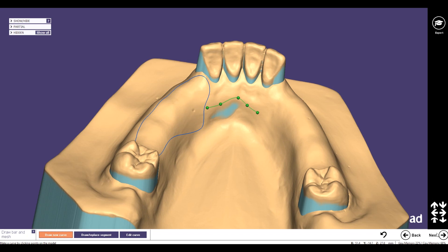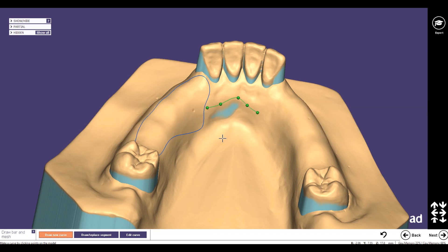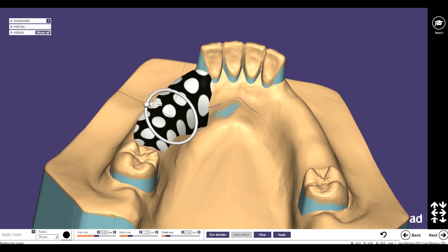First, I'll show you the classic way. We make the hole size at round about five millimeters, mesh wax round about one point two five, and the relief wax zero point six.